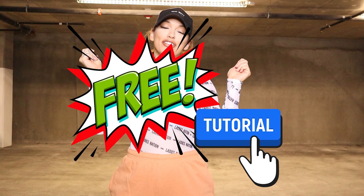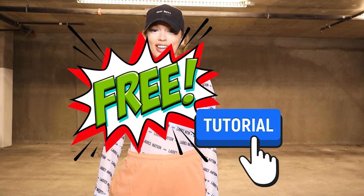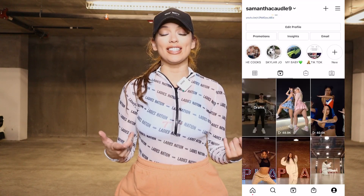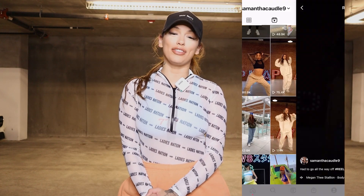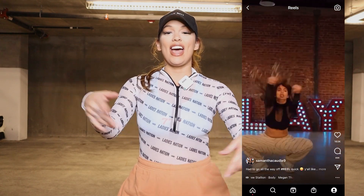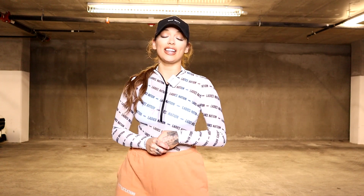Hi guys! Welcome back to my channel. It's your girl Samantha Caudill here and I am back with another free dance tutorial for you guys. This week was an easy pick because I posted my choreography to Body by Megan Thee Stallion on Reels last week and it went viral with almost 8 million views, so I thought it was going to be a perfect video for you guys to learn and enjoy. Obviously with me being in LA, this is a great opportunity for you to take my class and I'm so excited to see you guys kill it.